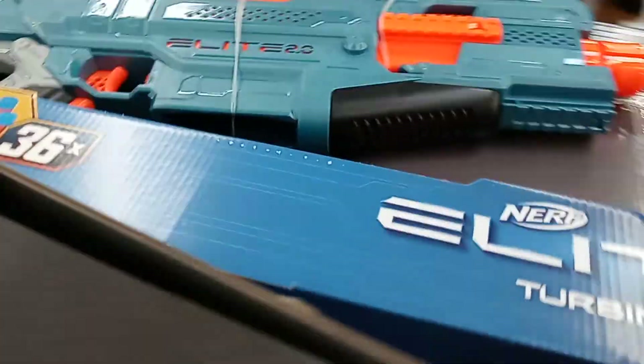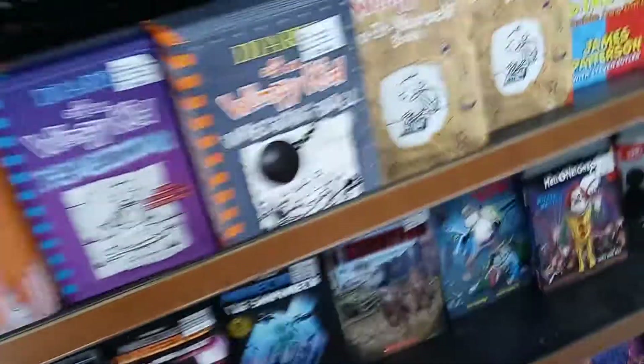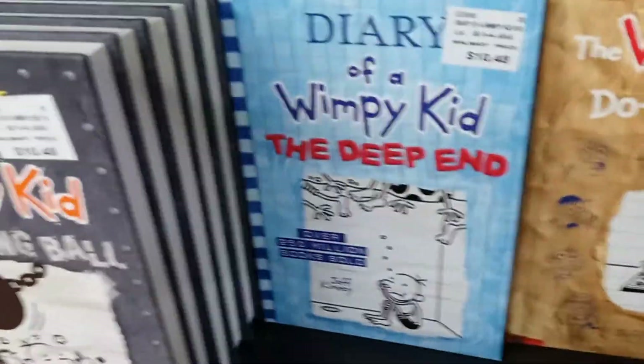After a long time we got the Turbine right here. We put one of these in the back. We got the Rival right here, we got 200 Nerf darts. They also have the Deep End and a do-it-yourself kit — I want that.